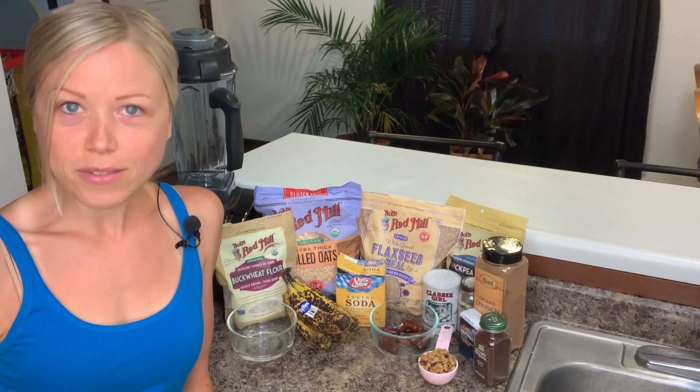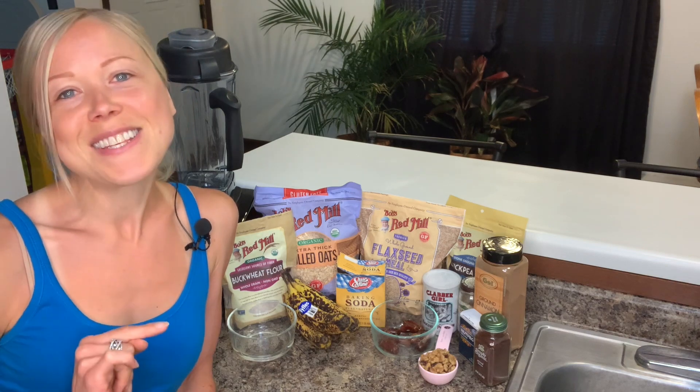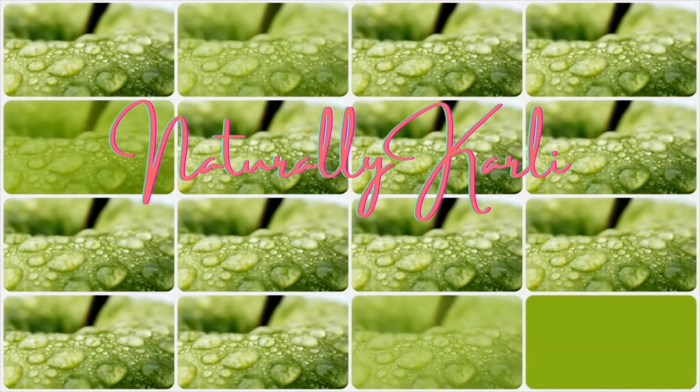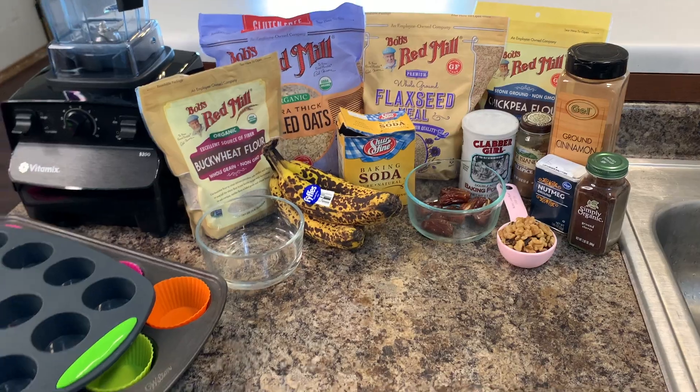Everybody needs an easy go-to when it comes to whole food plant-based travel snacks, so today we're going to make these delicious healthy muffins so you can take them along on your next road trip, vacation, whatever it may be.